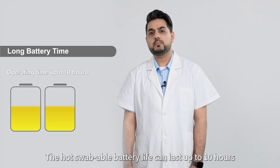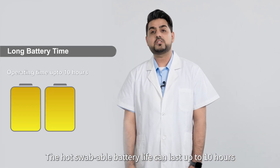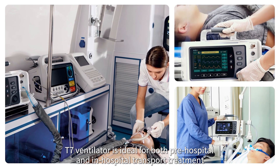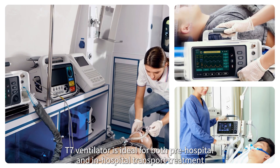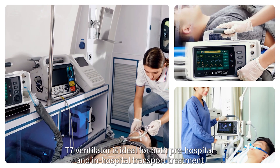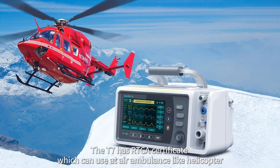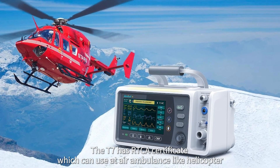The hot swappable battery life can last up to 10 hours, and it supports charging while operating. The T7 ventilator is ideal for both pre-hospital and in-hospital transport treatment. The T7 has an RTCA certificate, which allows it to be used in air ambulances such as helicopters.